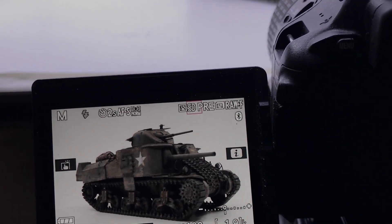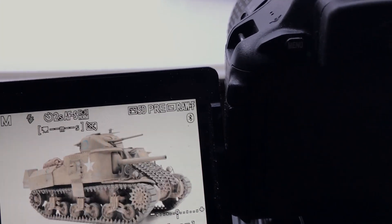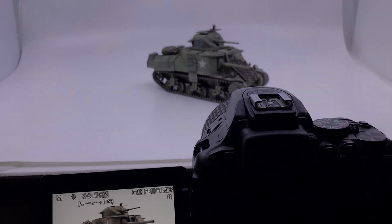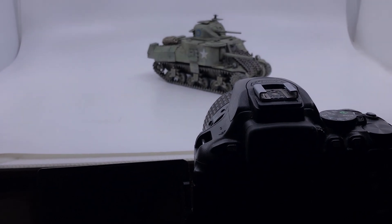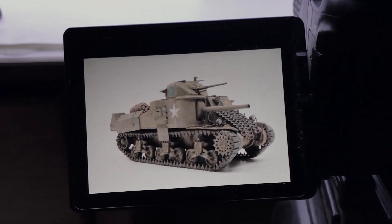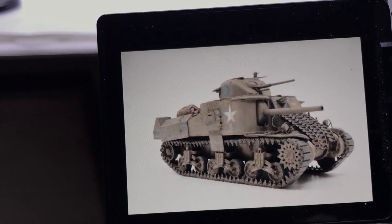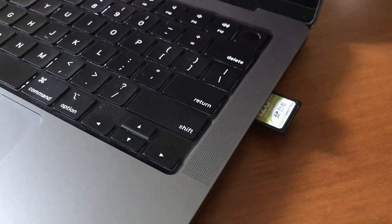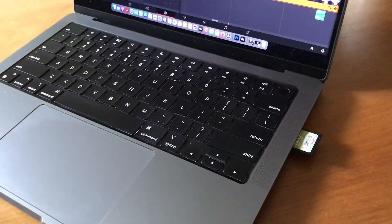One nice feature of this camera is its touch-sensitive screen, so I can use live view to compose the photograph and actually take it. I set the timer at two seconds, hit the image on the screen, and two seconds later I have a photograph. I still haven't tethered my camera to my computer, so it's just a matter of transferring the data from the SD card into the computer.